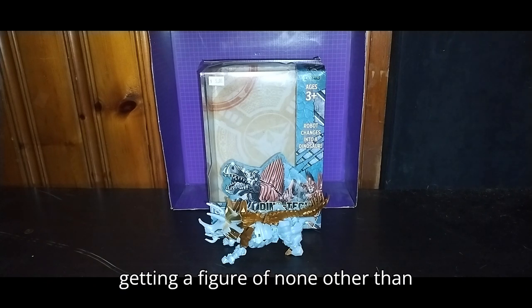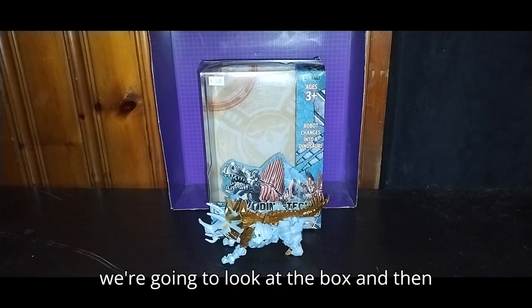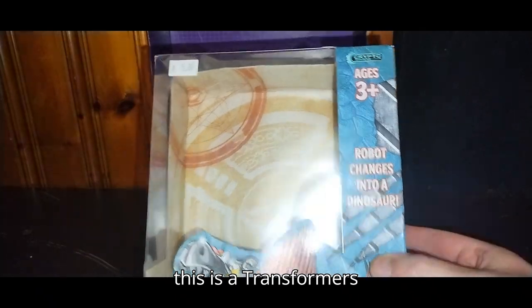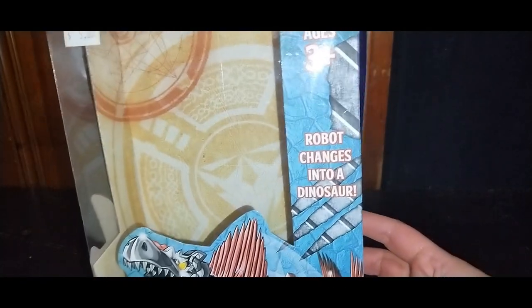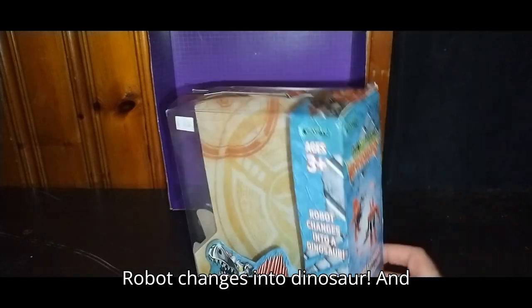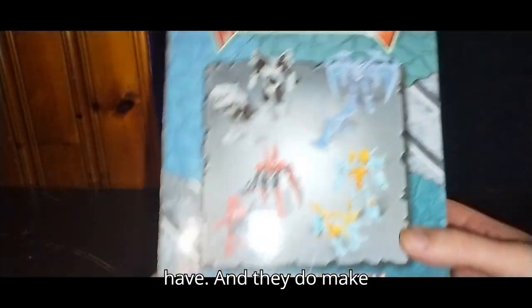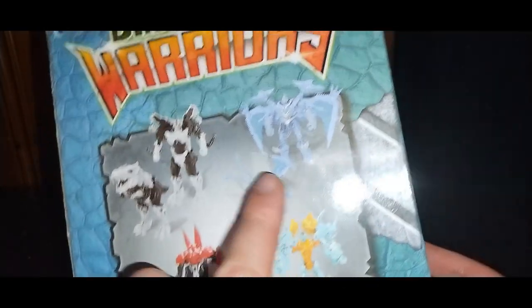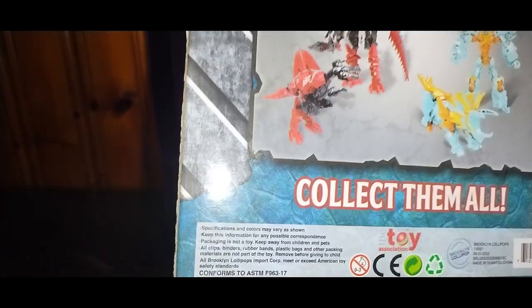You can never go wrong with getting a figure of one of the Dinobots. We're gonna look at the box and then transform the figure. This is a Transformers Michael Bay knockoff, and it says 'Dino Tech Warriors! Robot Changes into Dinosaur!' It shows the other ones they make — they make a Scorn, which I do not have, and they do make Swoop and Grimlock. It'd be nice to find Scorn or Swoop, since I'm already happy with the Grimlock I own. It says 'Collect Them All!' — this is a cool-looking line of knockoffs.